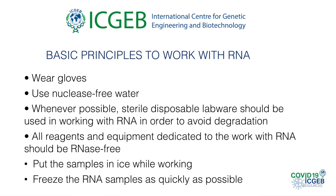First of all, we are working with RNA which requires a few preventive measures to avoid RNA degradation. So we have to always wear gloves, use nuclease-free water whenever possible, use sterile disposable labware when working with RNA. Reagents and equipment dedicated to RNA work should be RNA-free. We have to put the samples on ice while working, be fast, and freeze the RNA samples as quickly as possible.